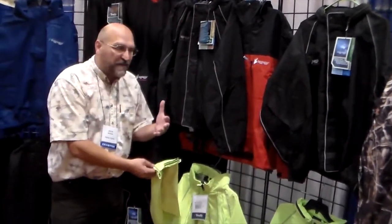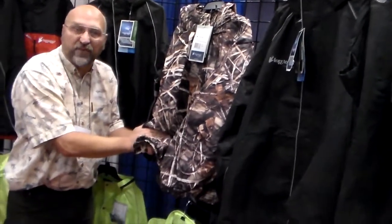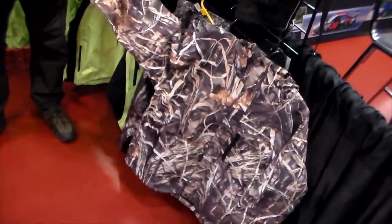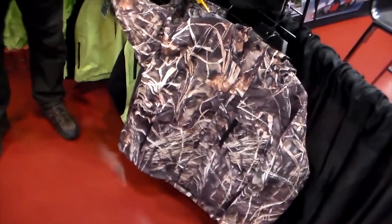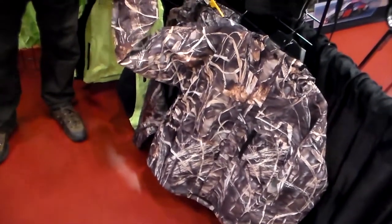Not only do we have the blacks and the high-vis, but we also have them all in camo now this year. We have the Frog Togs version in camo — three different camo colors — and we have them in the Toad's version as well. It's a nice, soft fabric, and yet it's all breathable, waterproof, and very comfortable. That's pretty much our Frog Togs lineup. You have a complete lineup for whatever you want to do — you can hit all your different price points, all the different features. You can wear it in your tree stand or on your bike riding on the highway.